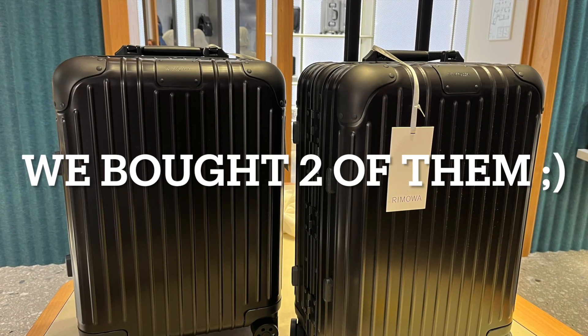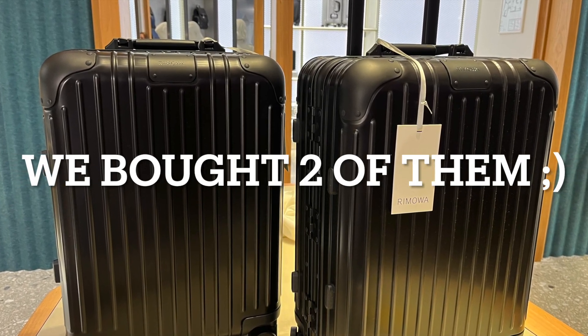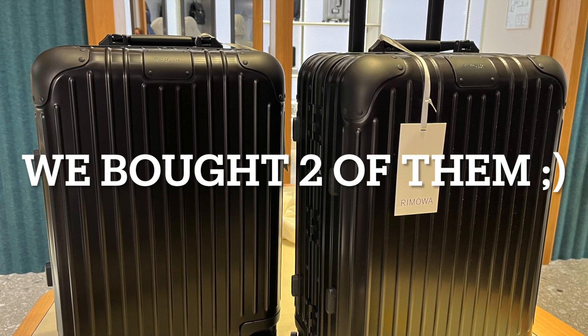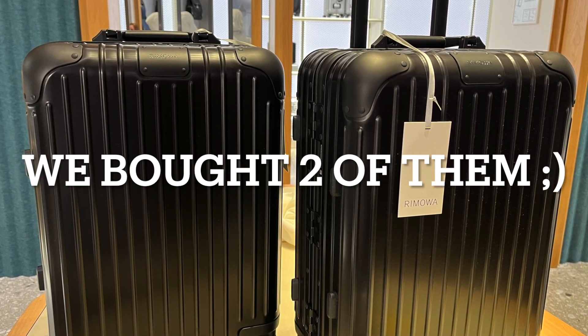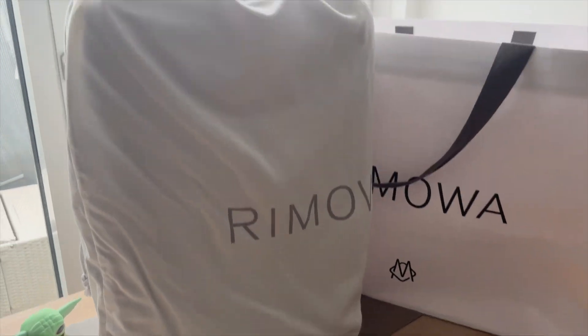Hello everyone, welcome back to my channel LuxuryMade. Today I want to show you the Remover Original Cabin Suitcase, and the suitcase is not just practical, it's also really stylish.